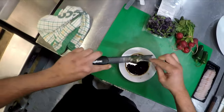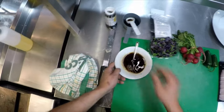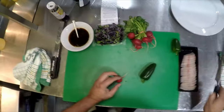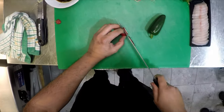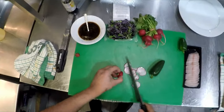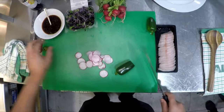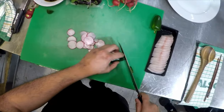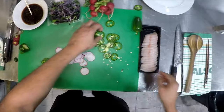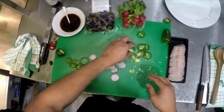That's the dressing — set that aside. Moving on to the veggies: jalapeno pepper and radish. You want to cut these as fine as possible — basically one slice for each piece of sashimi you're serving. With the jalapeno peppers, you want to get rid of all the seeds and the little white parts as well.